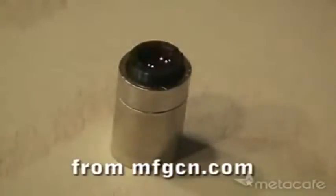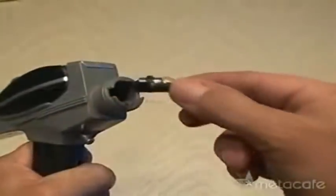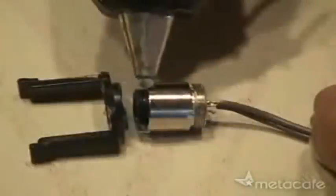The phaser was easy to disassemble by removing the light bulb and some screws. Now it's time to install the blu-ray. After making some cuts, the laser housing fit perfectly in the phaser light bulb bracket.